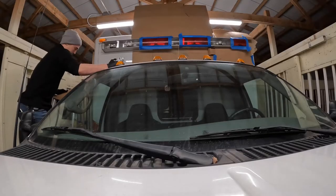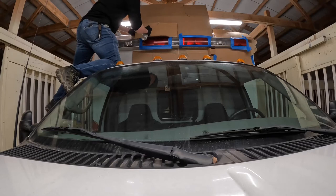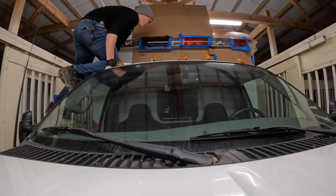Keep in mind, this is not legal advice, so check your Department of Transportation regulations in your area and decide what's best for you. If you do decide to paint your lights, I do recommend pulling them off the ambulance as I did with the side lights for cleaner coats and less risk of overspray.